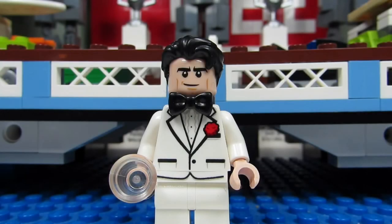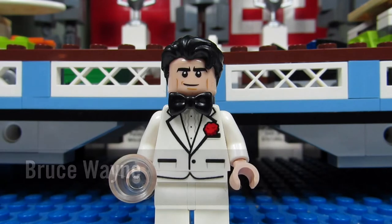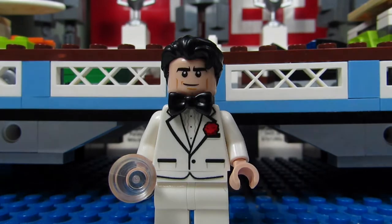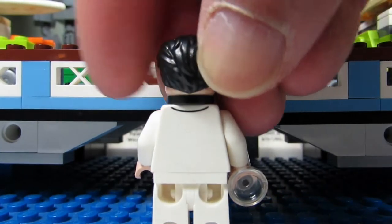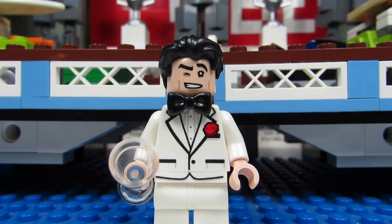The first minifigure we have is Bruce Wayne with his tuxedo. This is an awesome looking minifigure. We have a little flower or corsage there. He has a black bow tie that you can just slip around his neck. And from the back, nothing special. Bruce Wayne also comes with an alternate face where he's winking. That's cool.